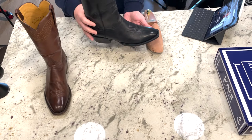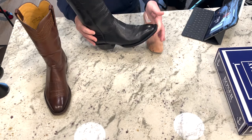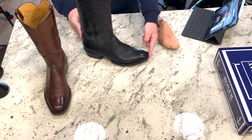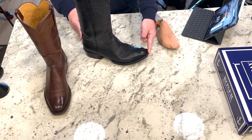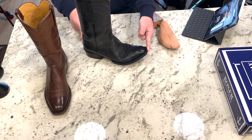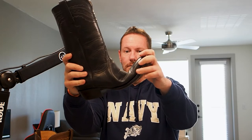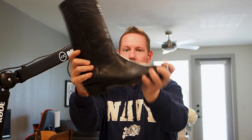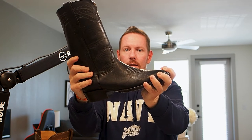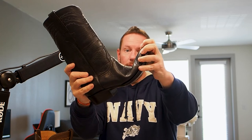You put your hot, wet foot in there, walk around all day, bend the boot, then take your boot off and leave it. It's going to want to shrink back as it dries, and that boot is going to curl. I'm sure all of you have seen a pair of curled boots. You put your foot in it, it stretches out, gets wet, you go about your day, take them off, and it shrinks back up. Eventually over time it gets really bad.